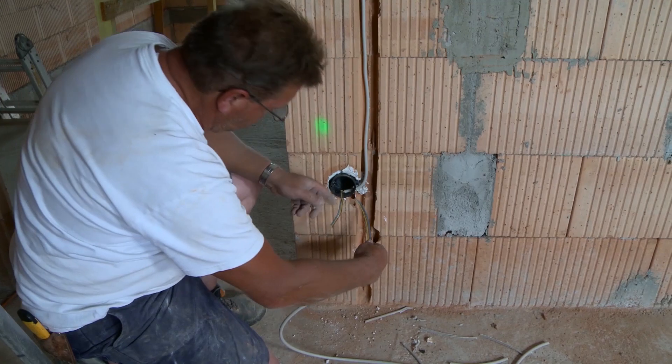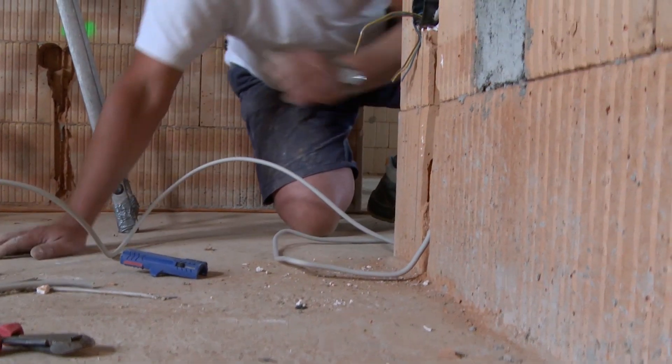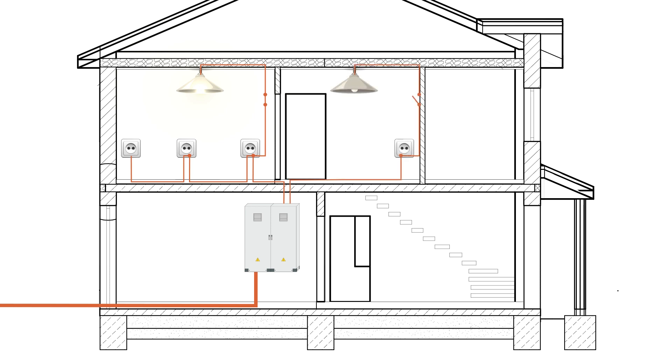The cable for the socket runs out of the room toward the distribution box. The distribution box is the heart of the electrical installation — electricity is provided for the entire house from here. Via a supply line, electricity enters the room to the first consumer (the socket), then is passed on to the next consumer (the ceiling light, with the light switch in between). One circuit per room means one line per room from the distribution box; strong consumers like a washing machine get their own circuit.